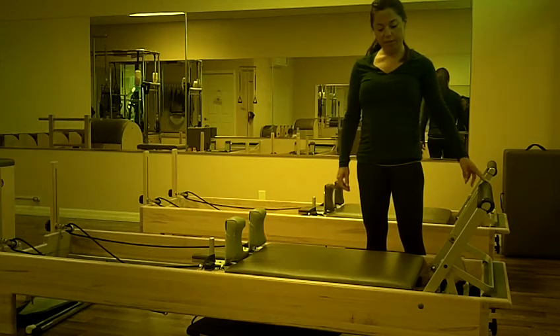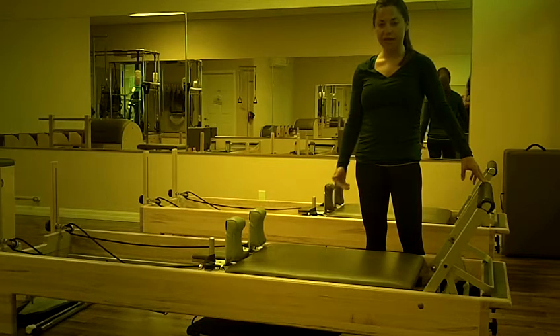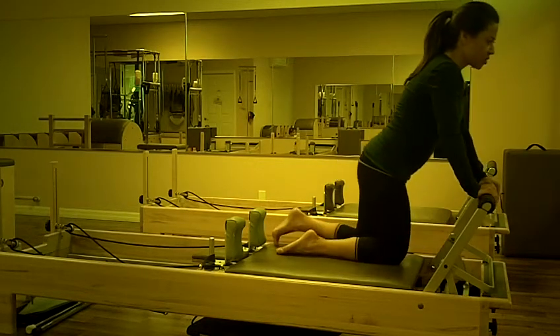Down stretch, two red springs, foot bar high. You can also do this on low bar if you have someone that doesn't have much back extension. Hands are placed on the foot bar, feet against the shoulder pads.